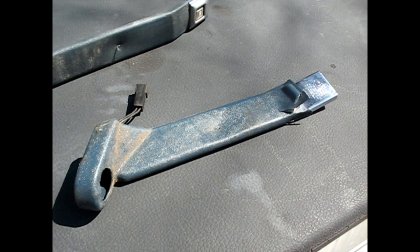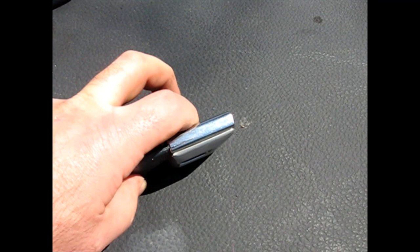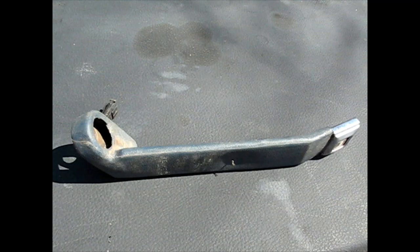Now here's the old one once we got it out. Again, the button — you can see it's actually depressed and it won't come back up by any means. Also, one of the things that kind of bugs you over the years is this — it opens up, and as you're trying to pop the seat belt male tab into there, this gets a lot floppier.